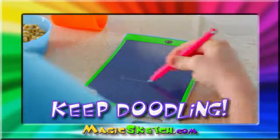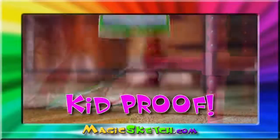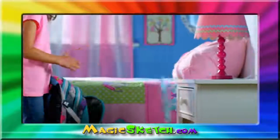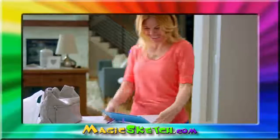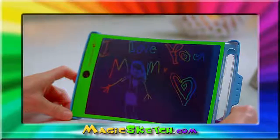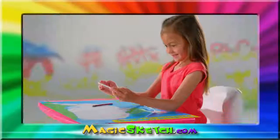Unlike tablets, Magic Sketch is water resistant — if you have a little spill, no problem, just wipe it off and keep on doodling. It's super kid-proof: you can drop it, toss it, and even step on it and it won't break.